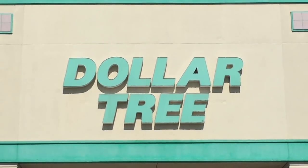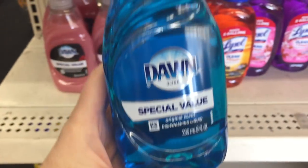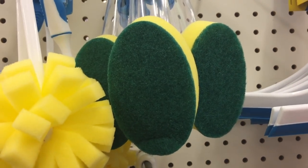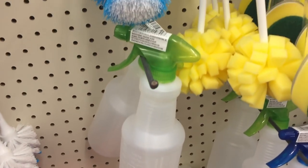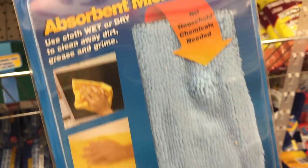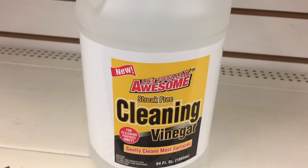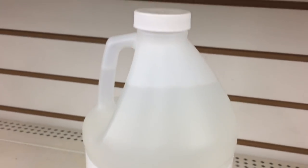I'm headed to the Dollar Tree and these are the things I'm going to buy today: a small container of Blue Dawn, two containers of baking soda because I can never have enough, one of these scrubbers where you can put the soap in and it comes down automatically, a spray bottle because mine is dead, microfiber cloths — I've heard they're awesome so I'm going to give them a try — and cleaning vinegar instead of normal vinegar.